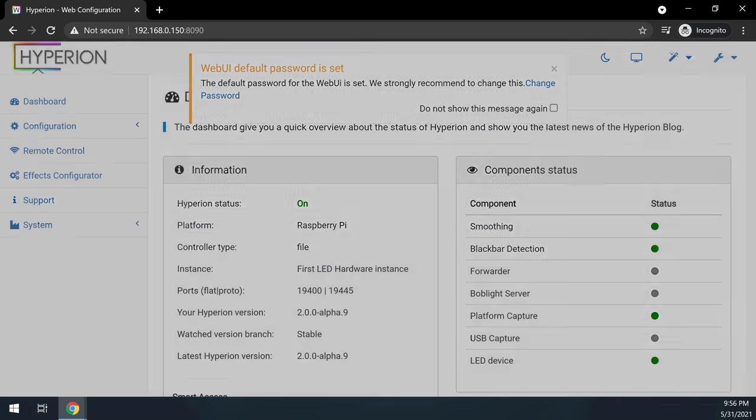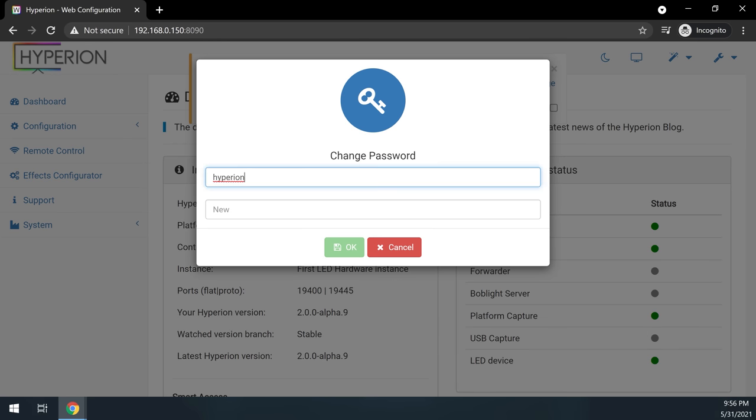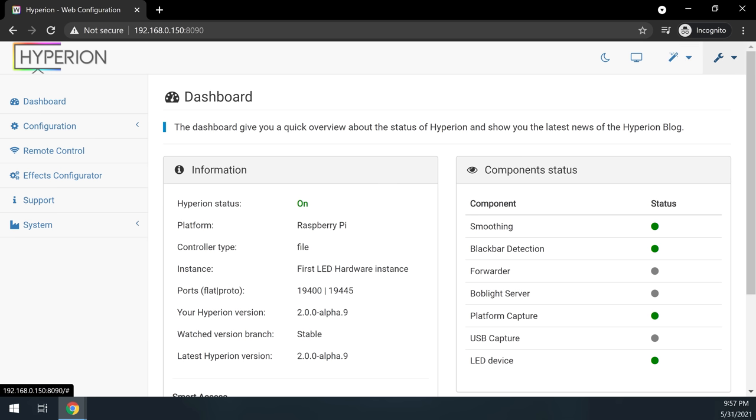Once you open the interface, the first thing you'll see is a popup telling you to change the default password, so go ahead and change it. For now we're not going to make any changes in Hyperion — we'll come back later to set it up.